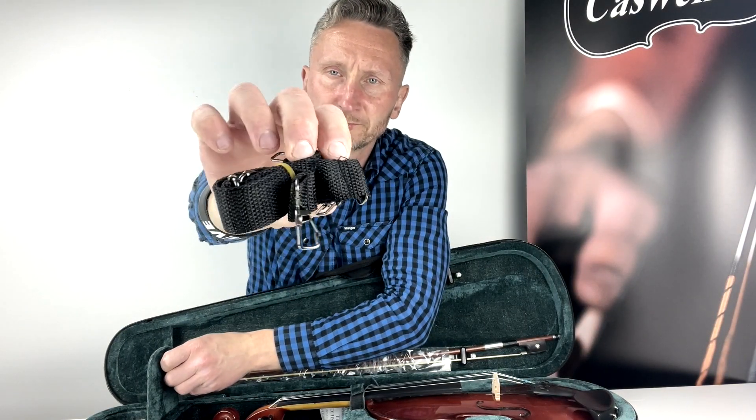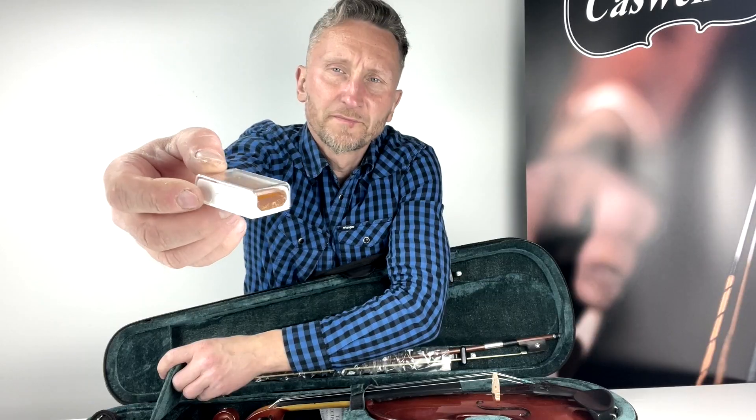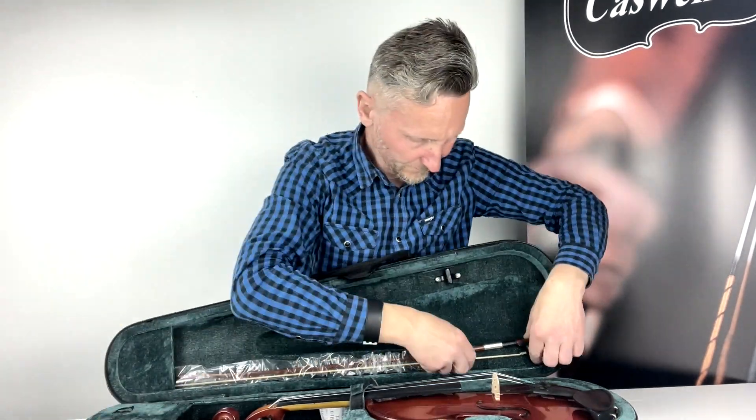It has hand carved maple and spruce with inlaid purfling, an ebonized fingerboard with ebony top nut and ebony pegs, a metal alloy tailpiece, and a fitted quality maple bridge stamped Prima. It also includes a Primavera hardwood bow with half mounted ebony frog.